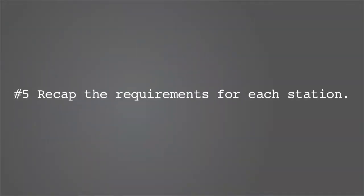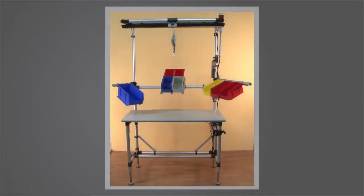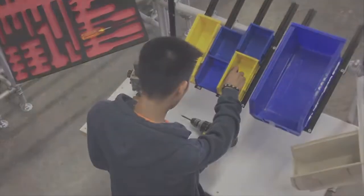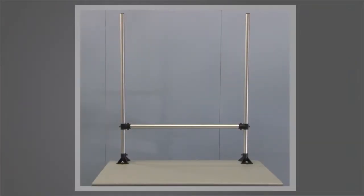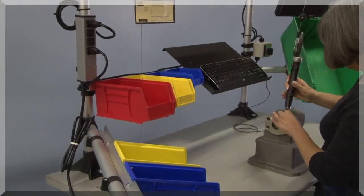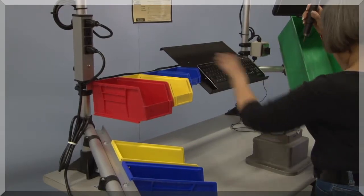Recap the requirements for each station. List out your specifications and select a modular station system that can be quickly reconfigured and customized. Aesthetics has a place, but ultimately form follows function, and if the need exceeds the budget, consider retrofitting the top of your station. Select a system that will allow you to tailor your stations to the operator and task, and not the opposite.